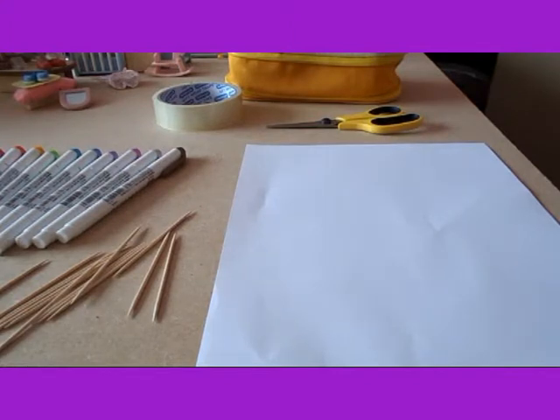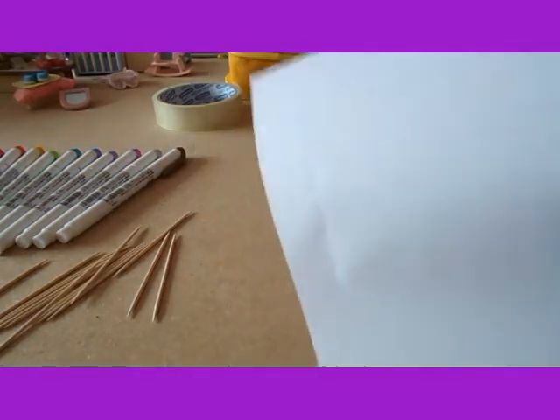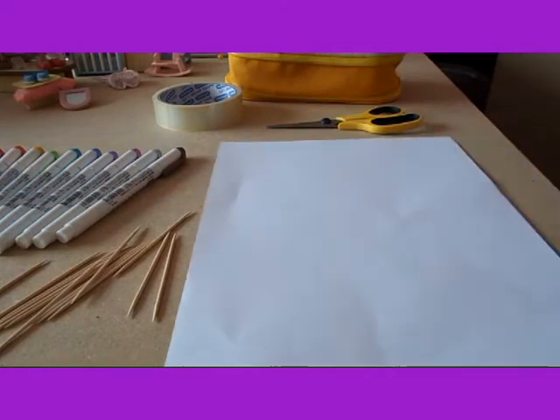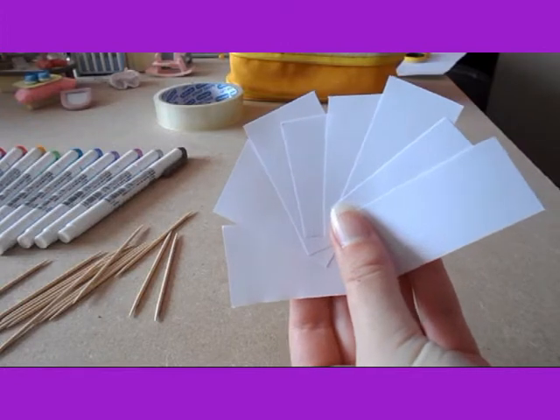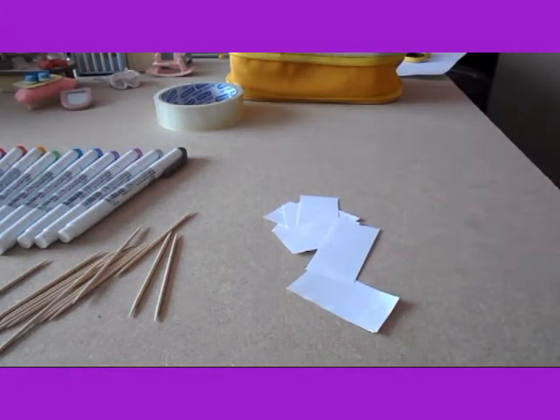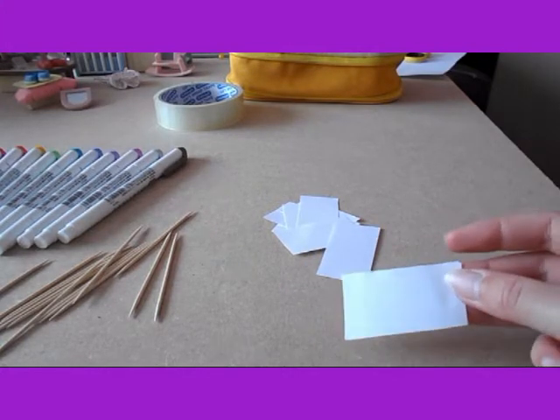First I'm going to cut out some rectangles to use to make some banners and flags. I'm just going to do that and then I will be back. Right, so now I've cut out lots of little rectangle shaped bits of paper. We can use them to make flags or banners.